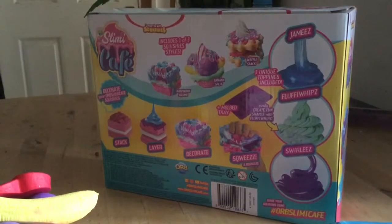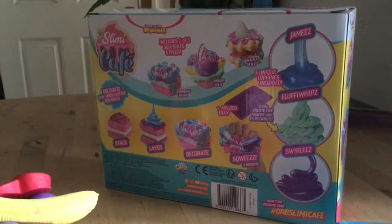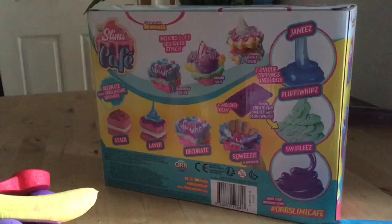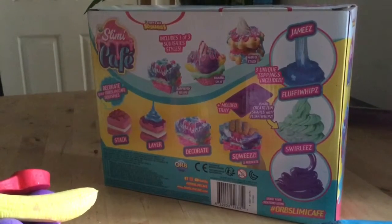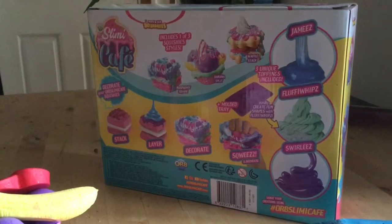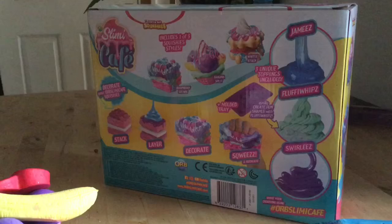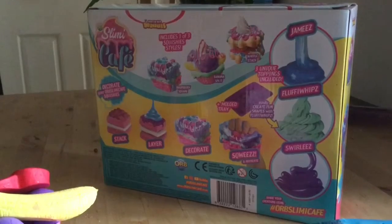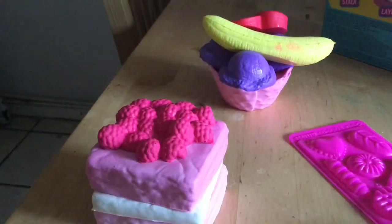Today we are going to review Slimy Cafe. You can either get Raspberry Square, Banana Split, or Waffle Snack. The things you get with the slimes are Jammies, Fluffy Whip, and Swirlies. And you also get Squishies!